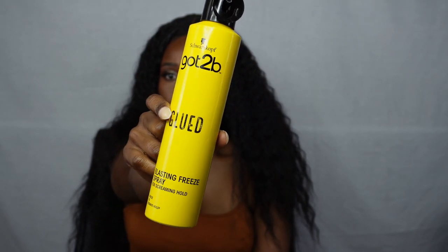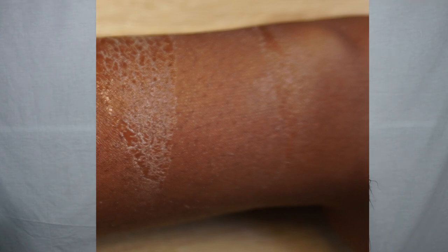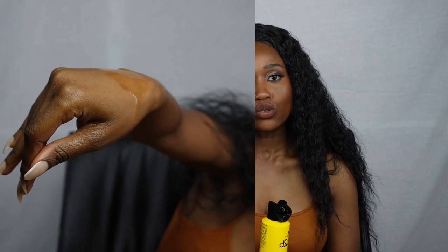Got2B has been a staple for many wig wearers, but one thing that most people complain about is the white residue it leaves on the lace. I also hate how it drips on my face. So I'll be reviewing this lace spray that has gained popularity on TikTok, and I'll also be telling you why you should use it instead.